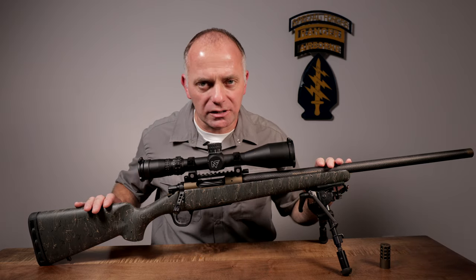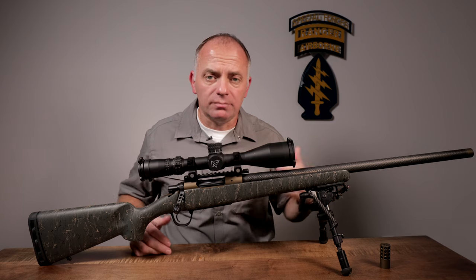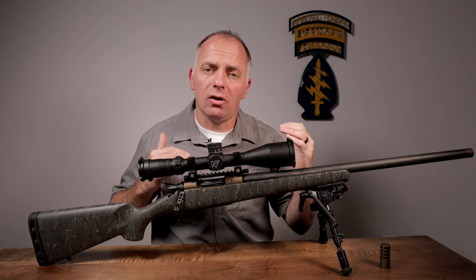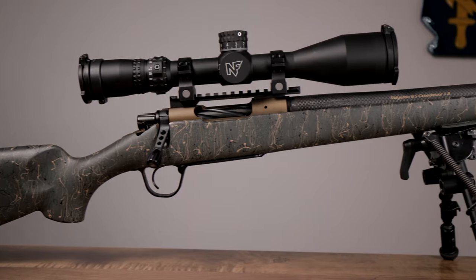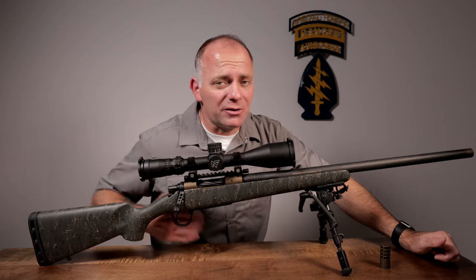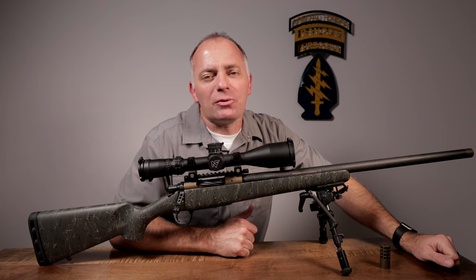This is the Christensen Arms Ridgeline rifle. You can take one look at this and tell it's a hunting rifle. Chambered in short action cartridges it weighs six pounds three ounces, and in long action cartridges six pounds eight ounces. It's available in everything from 22-250 all the way up to 300 Remington Ultramag, so it's a great choice if you're hunting everything from predators and varmints all the way up to really big critters really far away.